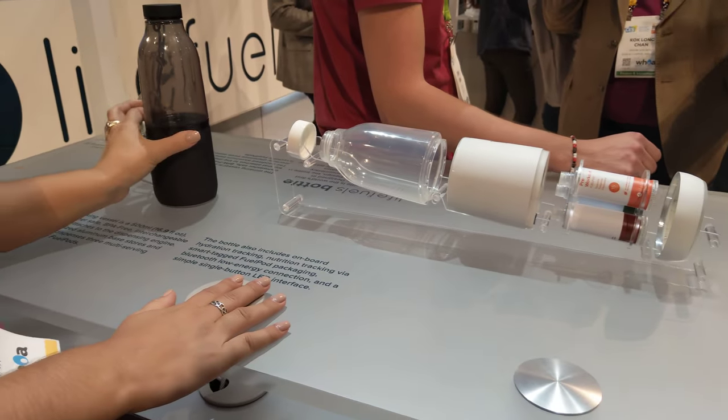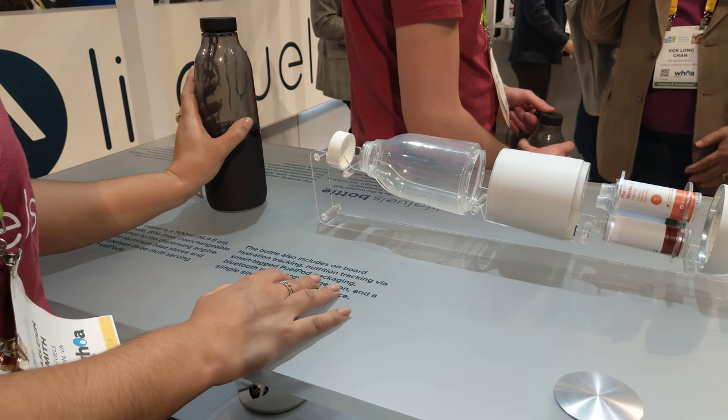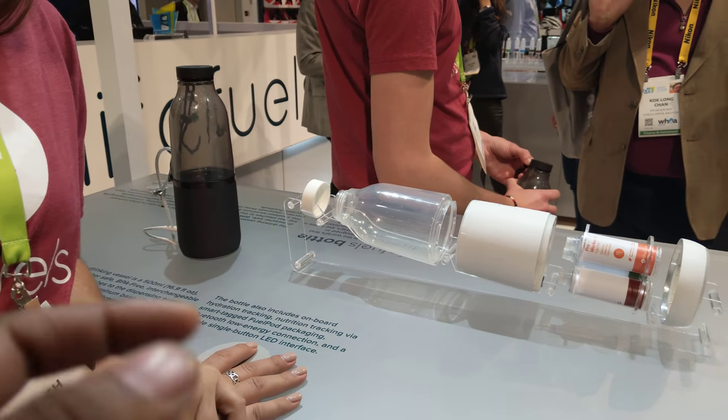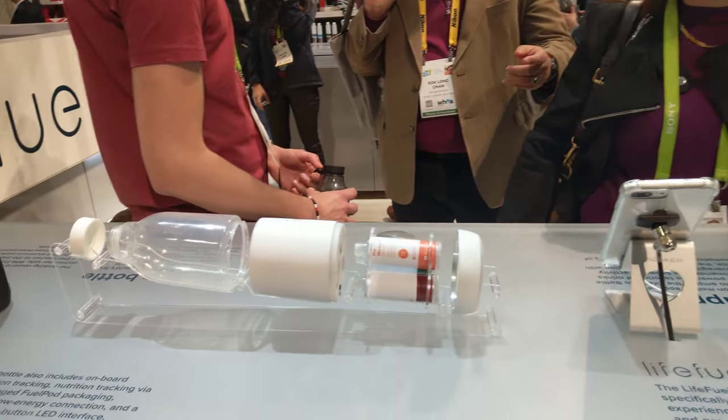We also have sensors below that detect the fluid level as it rises and falls, so we can know how much water you are actually taking in. You provide the water, connect it together, this feeds whatever you need, and then mix it up and you're good to go.